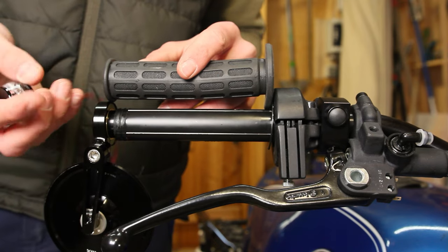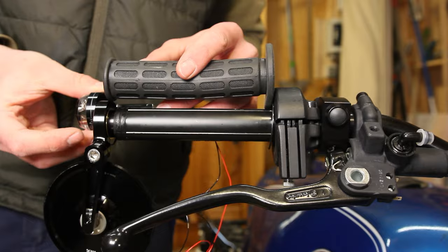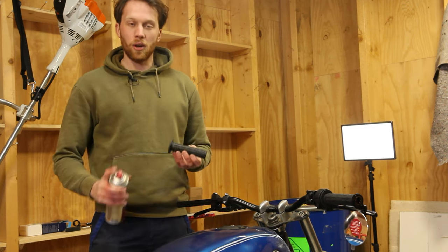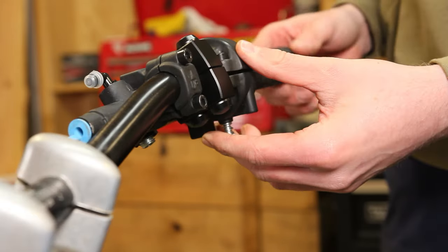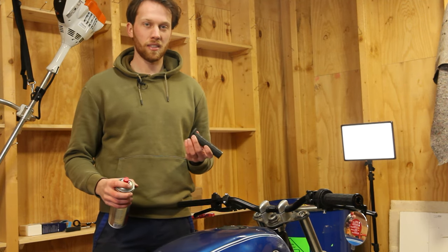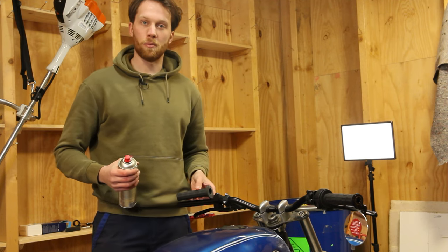Sometimes these grips are a little stubborn, and what helps is to just spray in some brake cleaner and then you can slide them on. The brake cleaner will - I think the proper term is evaporate, or dissolve - basically, and the grips are properly installed.